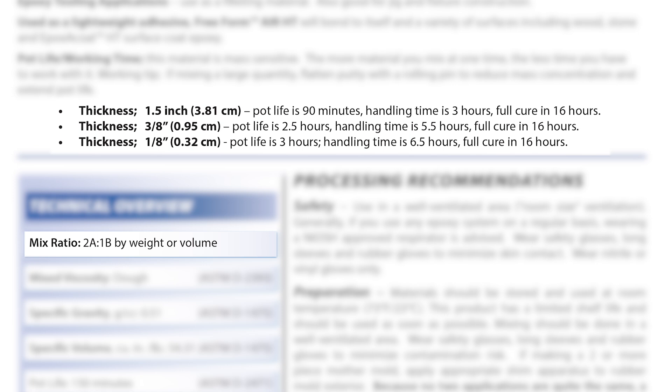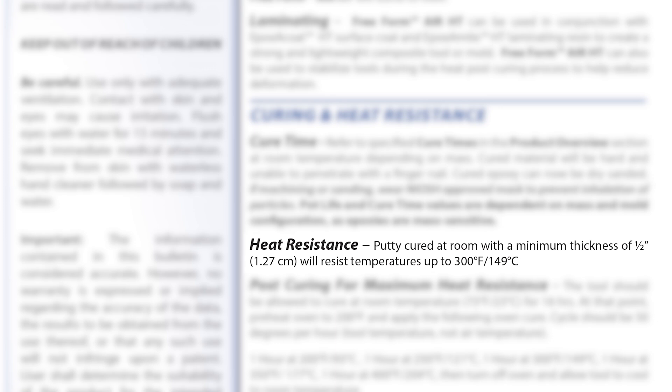Because it's the high temperature material, this is a two-to-one mix ratio. Importantly, the minimum thickness of this material has to be at least half an inch in order to maintain that high temperature resistance.